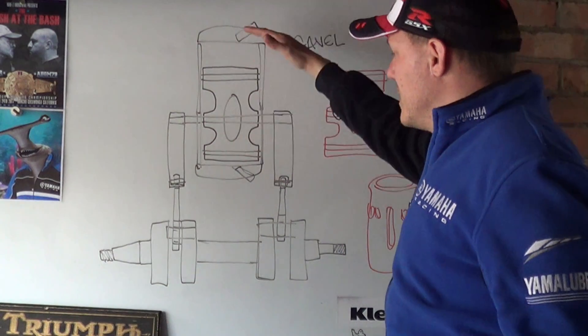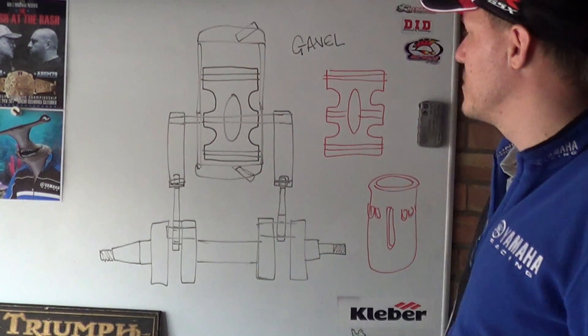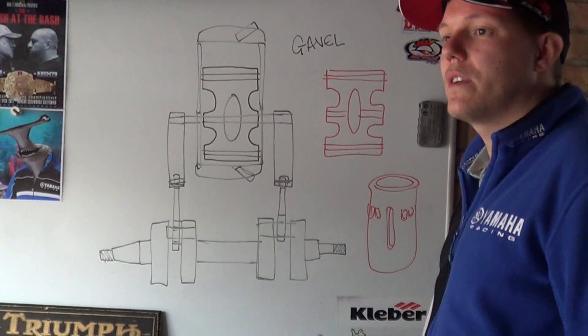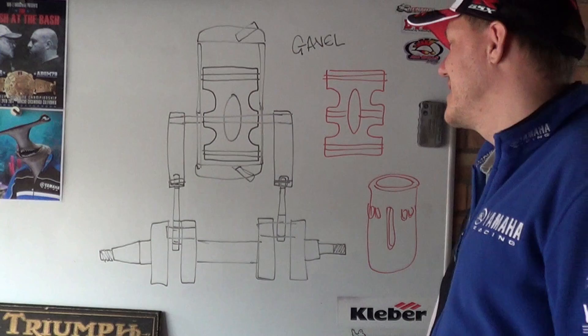Basically what happens is that you compress, you go bang, it pushes the piston - it goes bang, it goes bang, it goes bang. Because there's no crankcase breathing for this, you'd have to use a mechanical supercharger, which you can see from the really crude CAD designs back in the day.